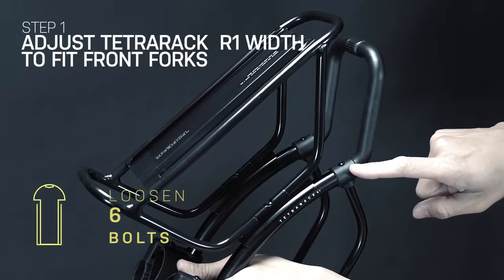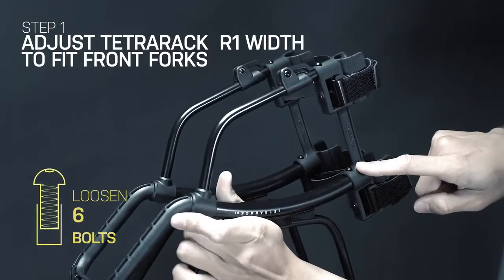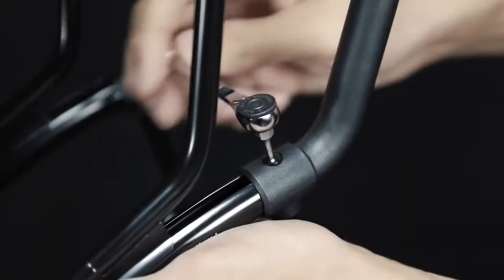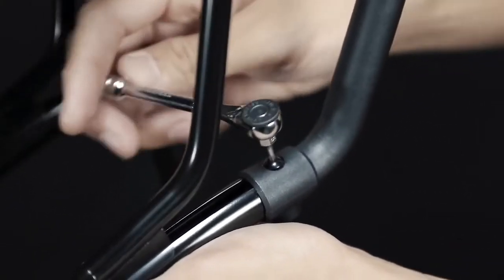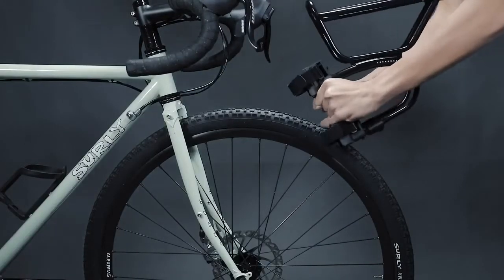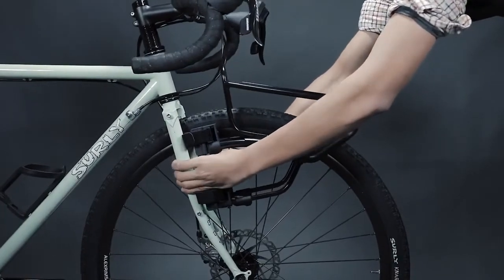To adjust the width of Tetra Rack R1 to fit your bike's front forks, first loosen six bolts on the rack with a 2.5 mm Allen key. We suggest using the Toppeak Ratchet Rocket for easy access to unscrew the bolts. Next, adjust the width of the rack to fit the front forks by slightly expanding the legs outward.